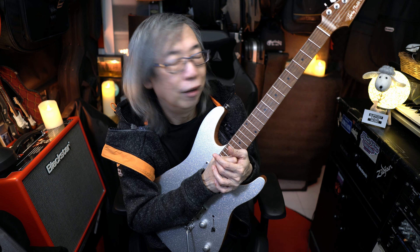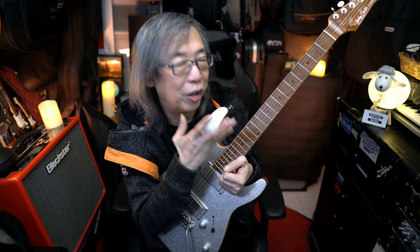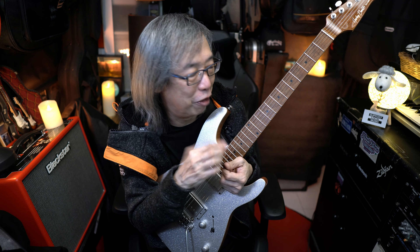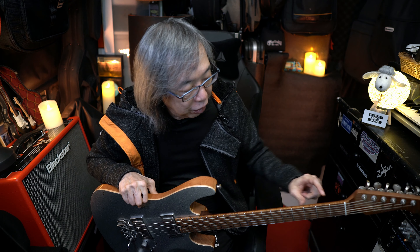Initially I was a bit afraid of the black dot markings on the fretboard because I thought when it gets pretty dark, it'd be kind of hard to see. But it didn't pan out that way — it was easy to see the dots. So I knew my way around the fretboard, even in a not-so-bright condition.